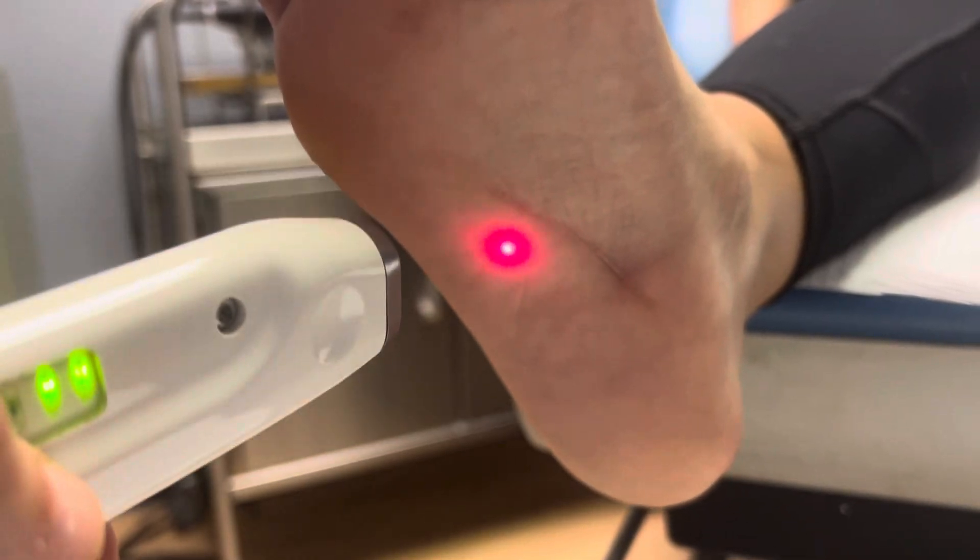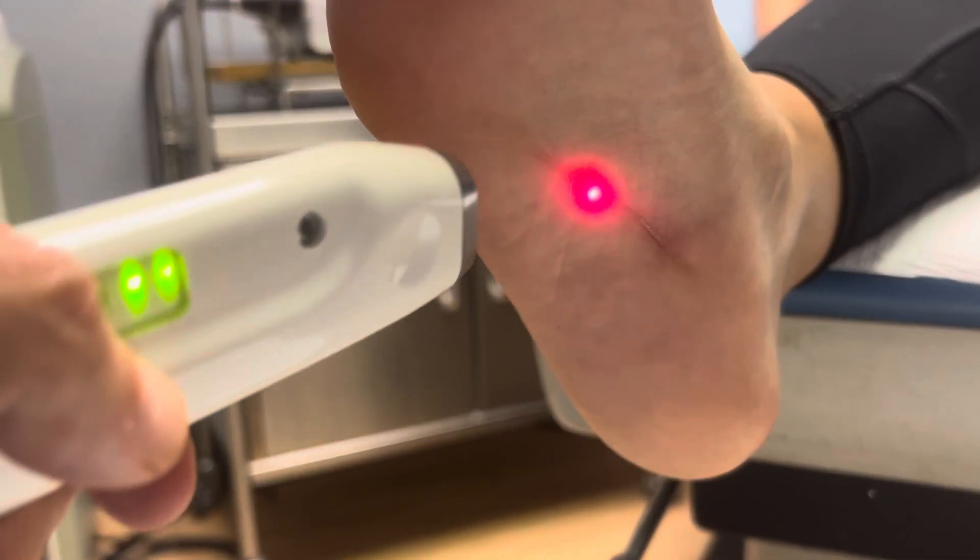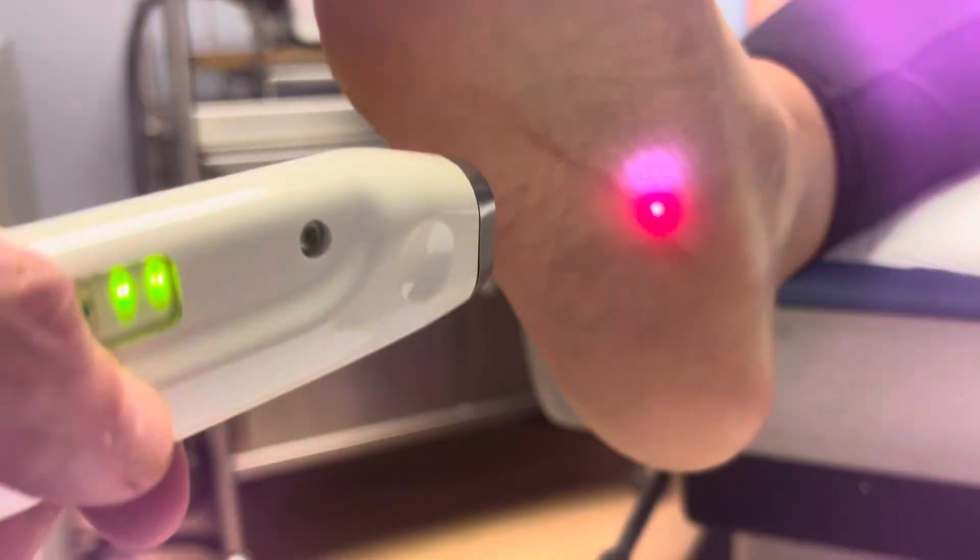We keep the probe moving during the treatment because it does get a little bit warm. And tell everybody what you're doing at home.